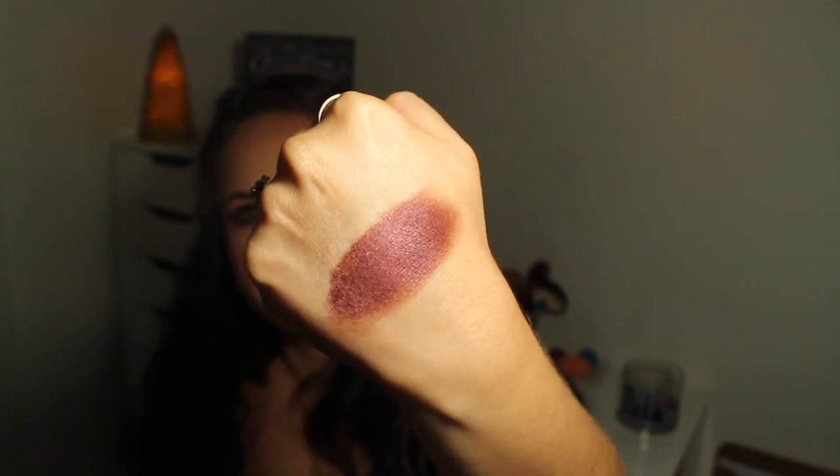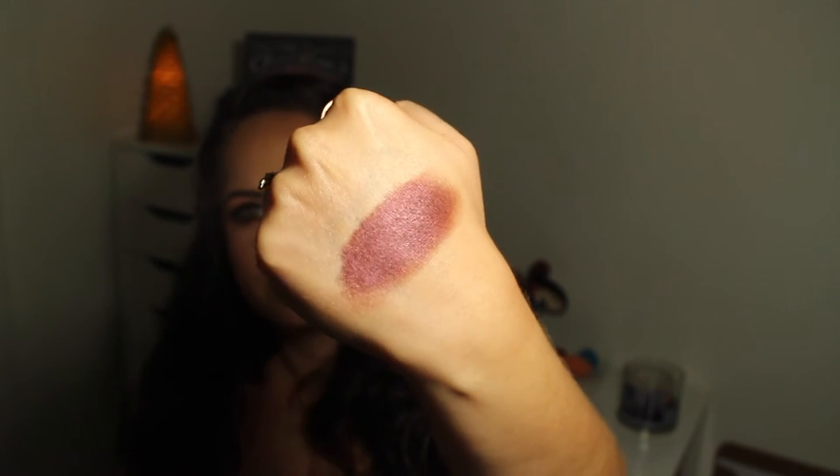This next one is in the color Showtime. This reminds me a lot of Bitten and Burlesque from Makeup Geek. To me, it's the one that feels like it has the least sheen and a little bit more shimmer. Still absolutely buttery and smooth. The sheen isn't as intense as the other ones — you can see a little bit more shimmer in it than the sheen. But it is extremely, extremely pigmented. You can use this shade the same way you'd use Bitten or Burlesque — if you want a cranberry, burgundy smoky eye, or to use under the lower lash line, or even all over the lid.